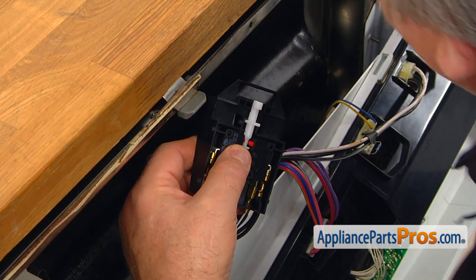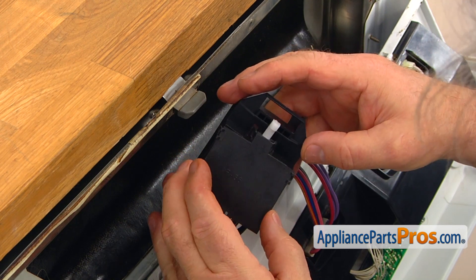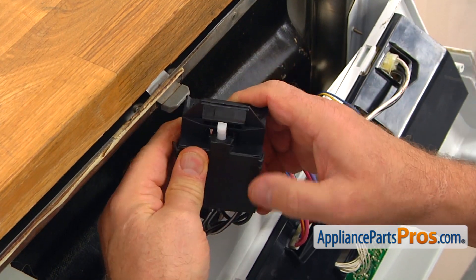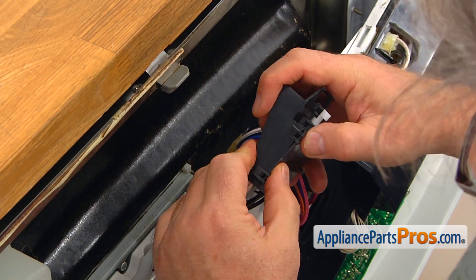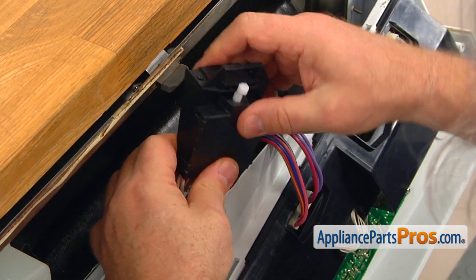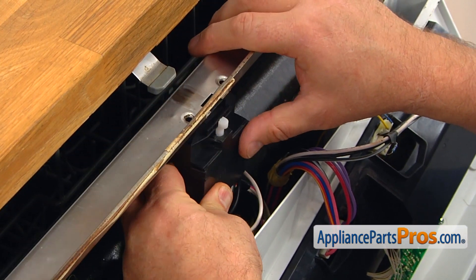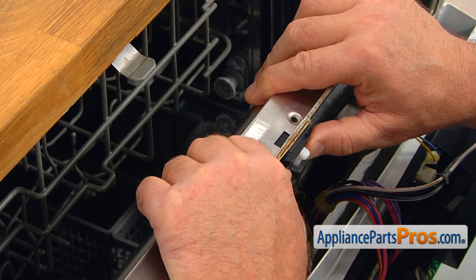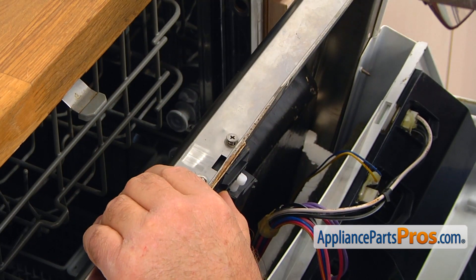Now we can put on the cover. Open the door and place the switch. Match the holes and we're going to secure it with a couple of flat top Phillips screws.